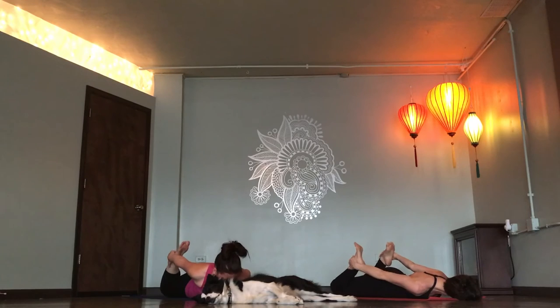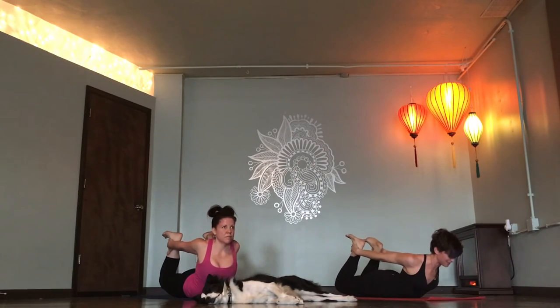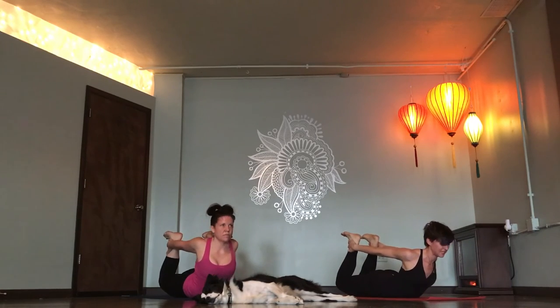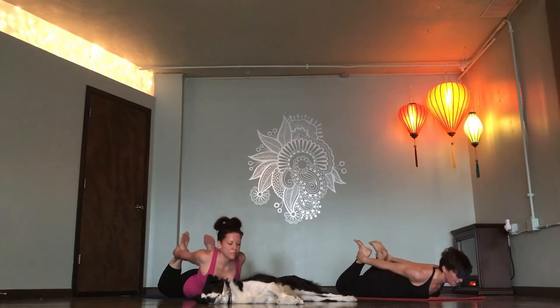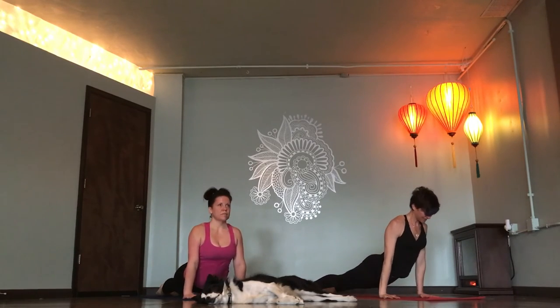Breathe in. Exhale. Release. One more time. Inhale, lengthen. Lift. Release. Upward facing dog. Inhale. Downward facing dog. Exhale. Rise up onto your toes. Look forward.